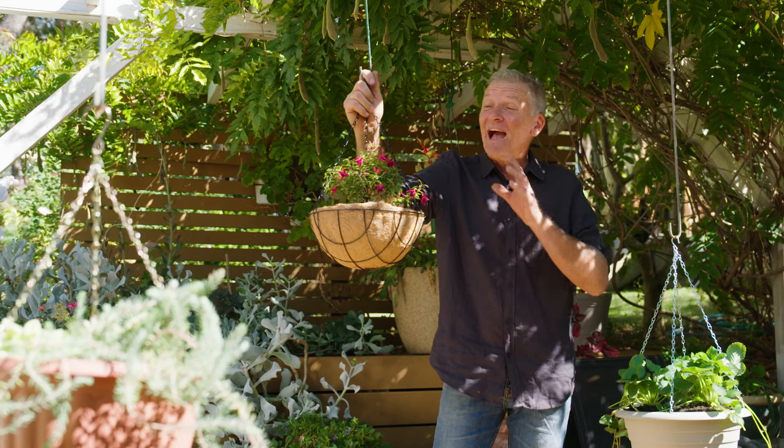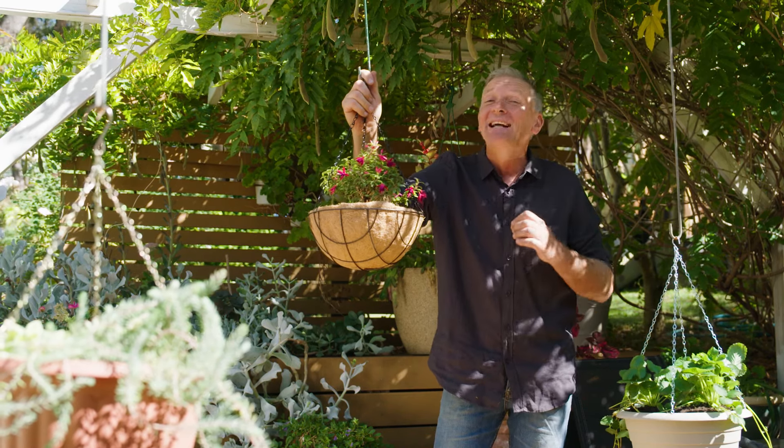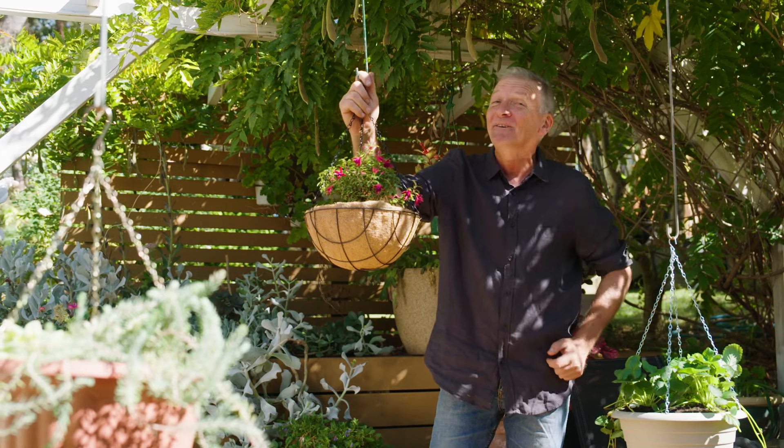So there you have it — another 80s staple that's making a big comeback and is improving gardens everywhere. Now I'm off to find my Commodore 64.